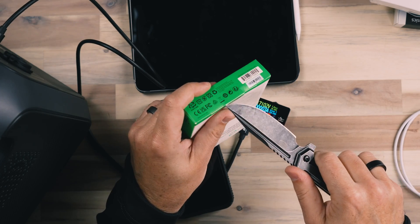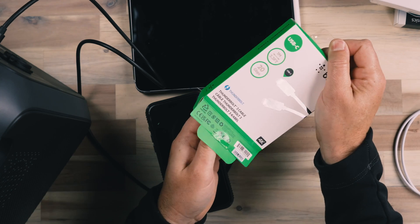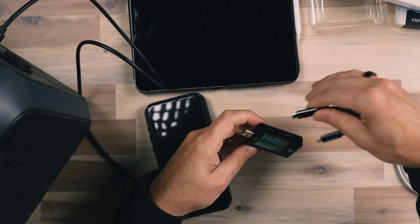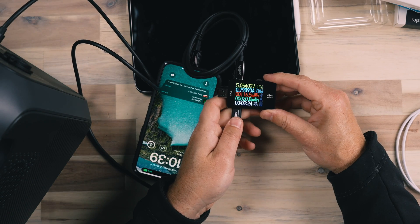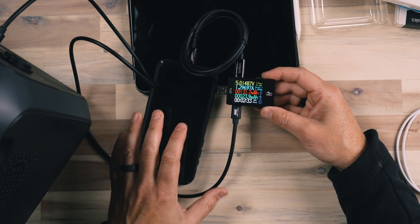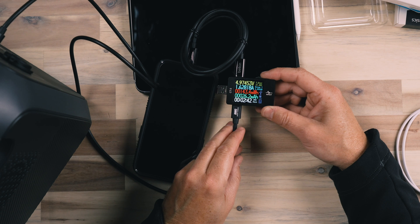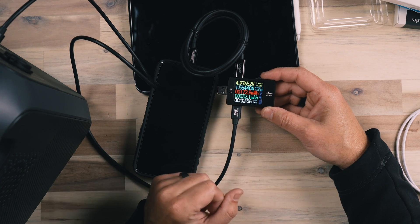Our next cable is from Belkin — a fairly common, well-known brand for cables and accessories for Mac and iPhone. This is a Thunderbolt 3 cable, so I know there would be good data transfer speeds, but would it also be a good cable for charging? We are connected and we are at 1.8 amps. It's jumping around a little bit, which tends to happen simply because we're not drawing full power all the time. We did see it get up to 1.8, and it's working its way back to around 1.5-1.6, which is a pretty decent transfer capacity for power.